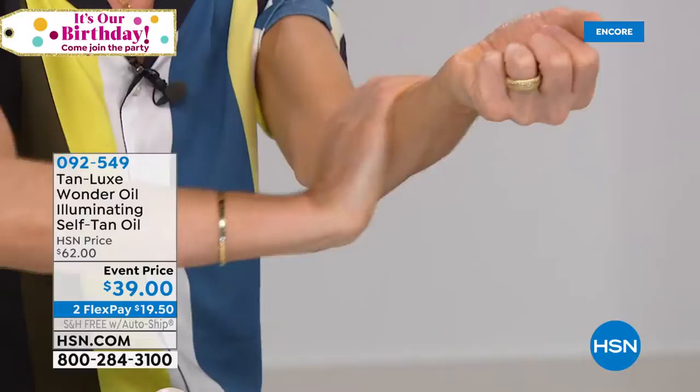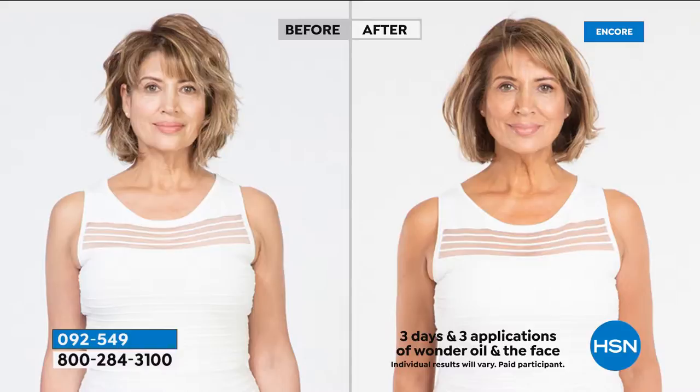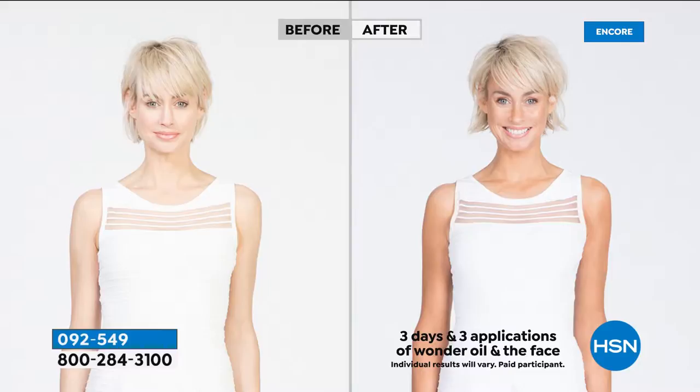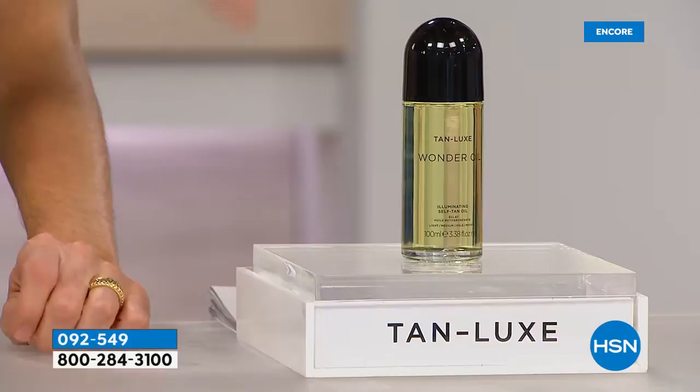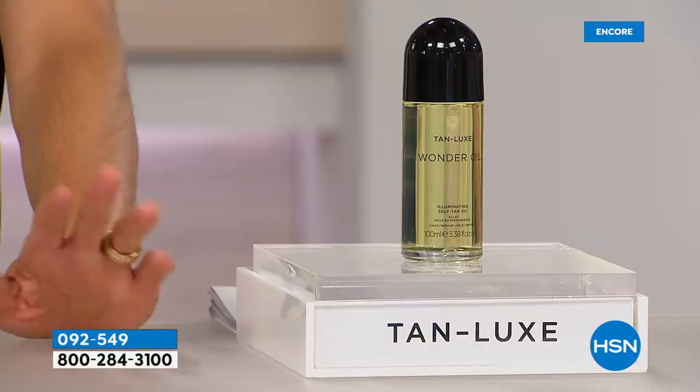If you've ever gotten a sunless tanner and ended up looking orange or streaky, this is going to blow your mind. Launched here on the Beauty Report — it really is different. If you're fair in your makeup, go for the light/medium. If you're dark, warm, or olive-toned, go for the medium/dark. You have around 10 to 15 full-body applications. It's my longest-lasting formula because I created a new molecule — one application lasts one to two weeks.